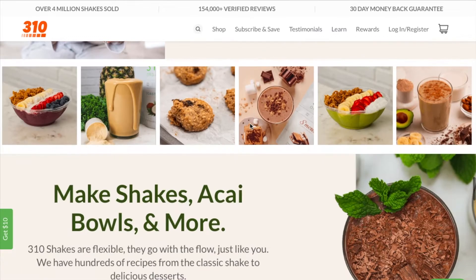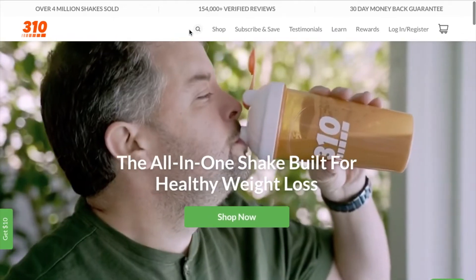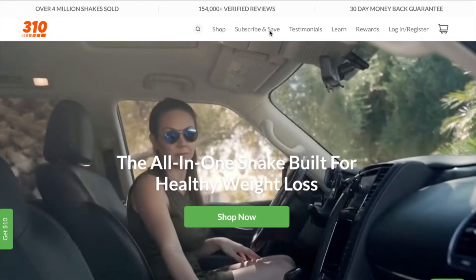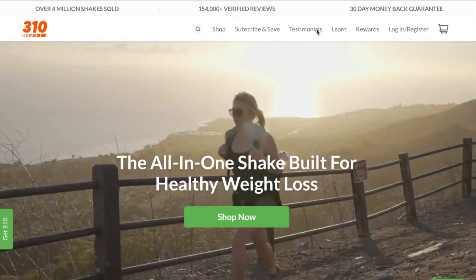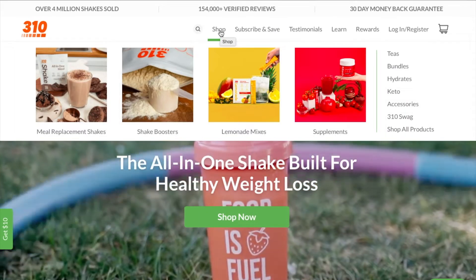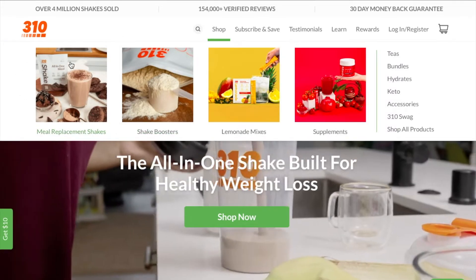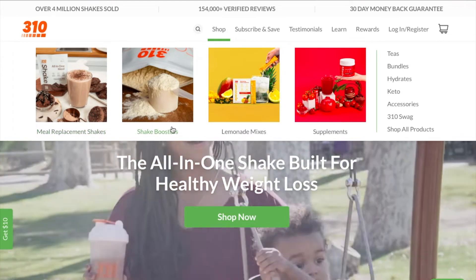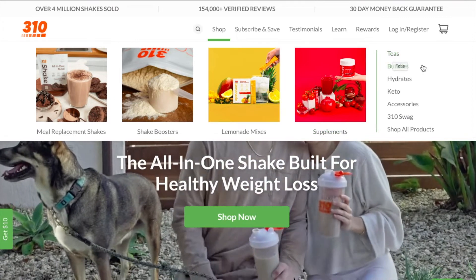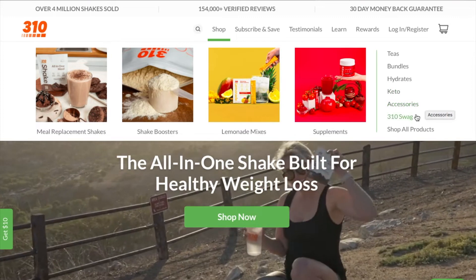It's very easy to navigate through. You can shop, subscribe and save — they have a monthly program — as well as testimonials, earn rewards, and login. Let's go to Shop, and I want to show you a little bit of the things they offer. They have meal replacement shakes, which I'm showing you today, shake boosters, lemonade mixes, and other supplements.